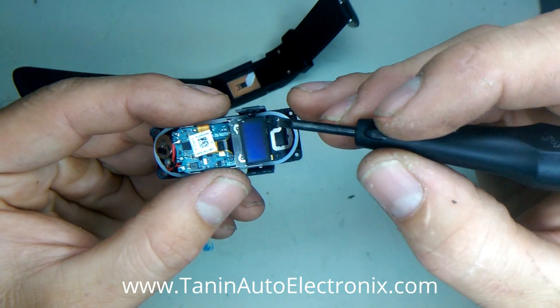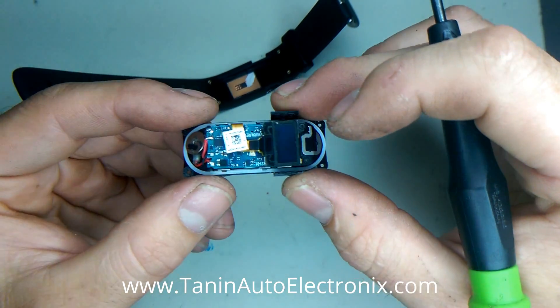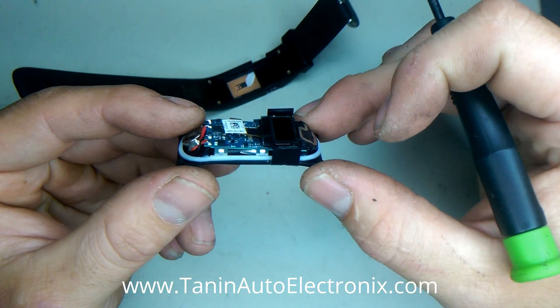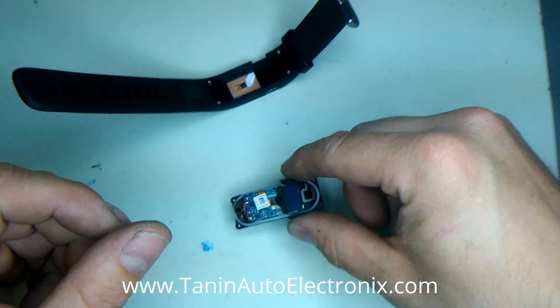There are two more screws right here — one here and one here. After those are removed, the next part of the video will show the actual battery replacement. But for now, we're going to cover the waterproofing section.